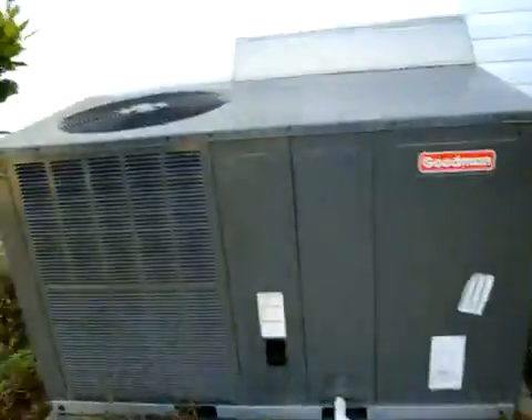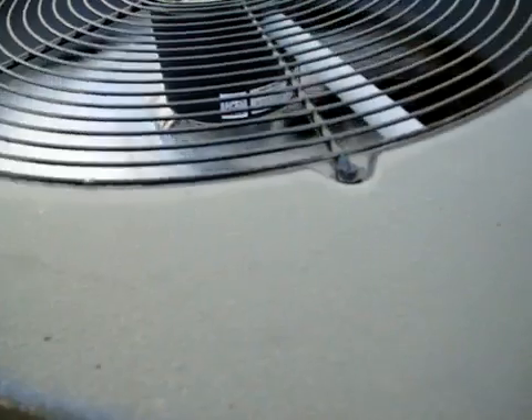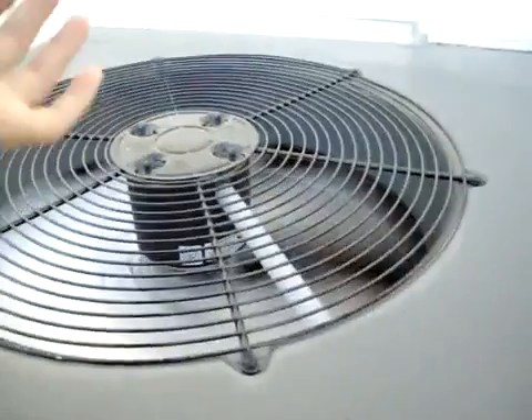Here's my 2008 4-ton 13 SEER Goodman heat pump in heat mode. I had a video of it starting up but deleted it by mistake or put it somewhere else. It doesn't make that noise as bad, but listen — I think the fan blades were making that noise, but that air is freezing coming out of here. It is in heat mode.